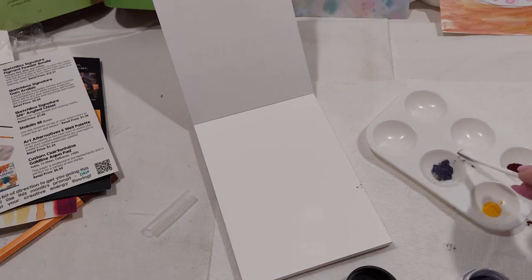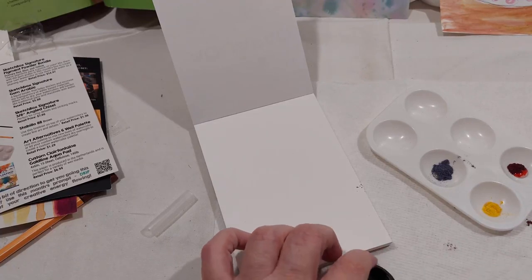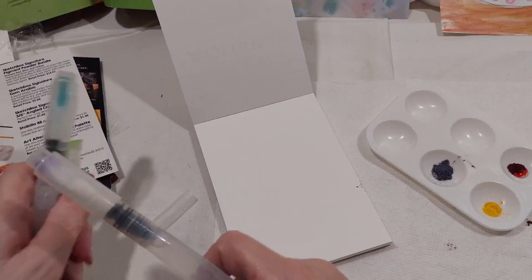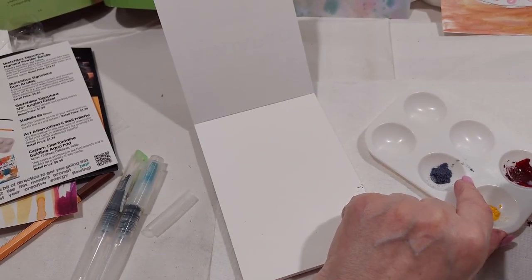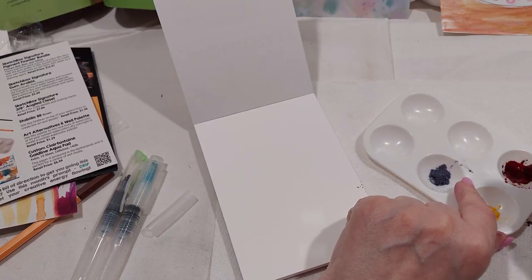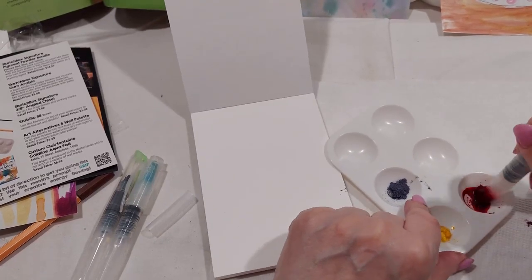I wonder if you're supposed to wear a mask - they didn't give any instructions that I can find. Maybe they just forgot to put the booklet in mine. I'm going to use water brushes - I've got some water brushes over here - that way I can add a little water to it. Alright, let's play and see what we get. We've got to have it thoroughly mixed, I'm sure.